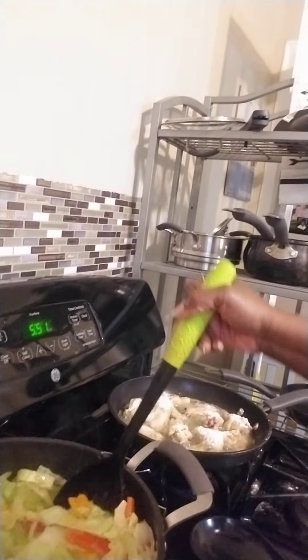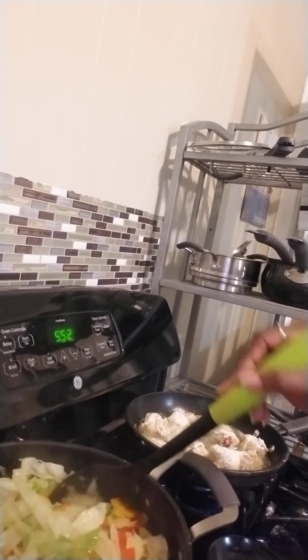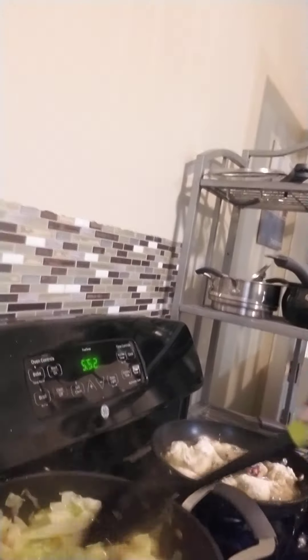I'm going to go ahead and fry the chicken. I think I'll come back, as long as it's still able to record, and show you the finished product — like my plate when I'm done. Y'all already know how to fry chicken: season it, put it in, when it floats it's done, and you can check it with a knife. I decided to add some lemon pepper into it. So far it smells divine.